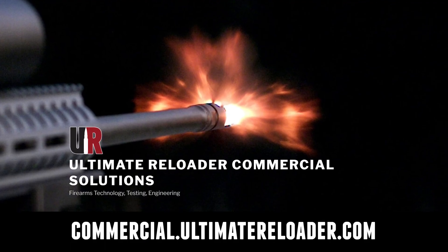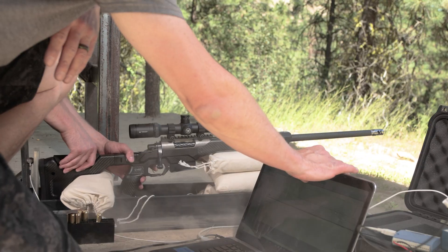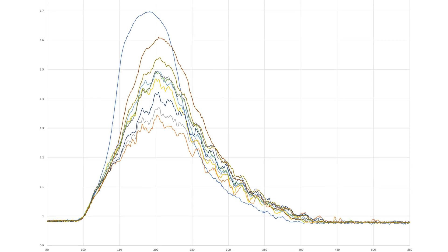Ultimate Reloader also has a commercial solutions division serving law enforcement, the military, and the gun industry. We have some unique capabilities, including a comprehensive suite of recoil testing and evaluation capabilities, trigger profiling, and more. Thanks again for watching.